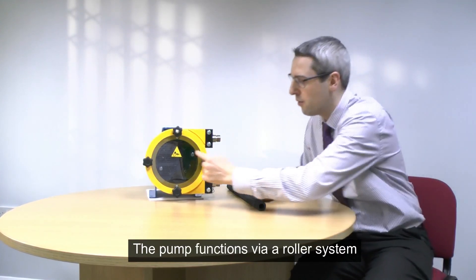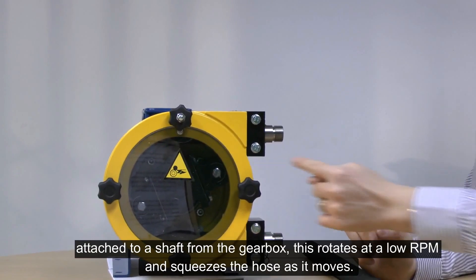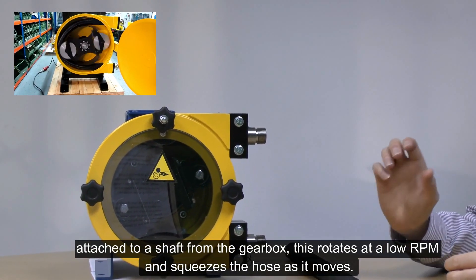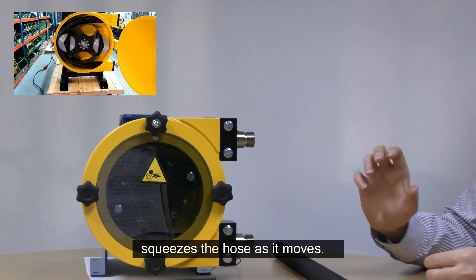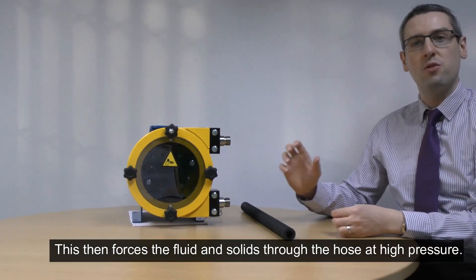The pump functions via a roller system. This is connected to a shaft from the gearbox and it rotates at low RPM. As it does this, it squeezes the hose and forces the fluid and solids through it at high pressure.